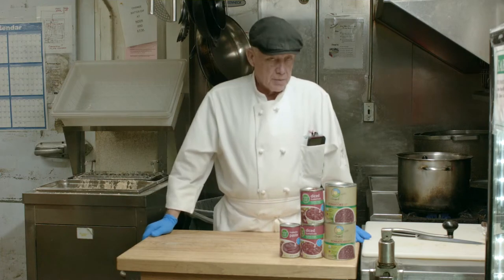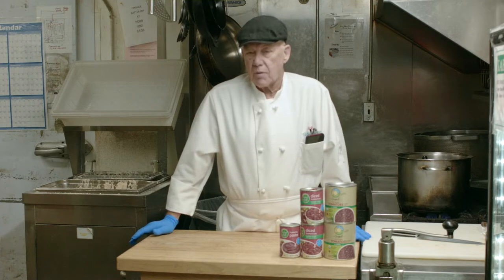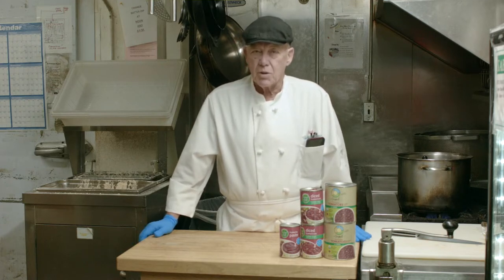We'll be seasoning this, adding some noodles, adding some ricotta cheese. All of these things are part of a good lasagna and you'll see how it's going to work.